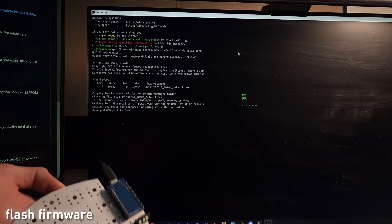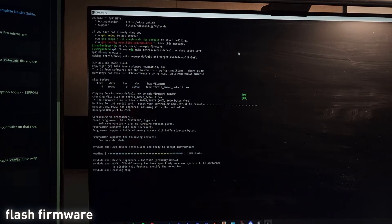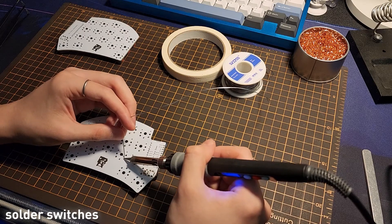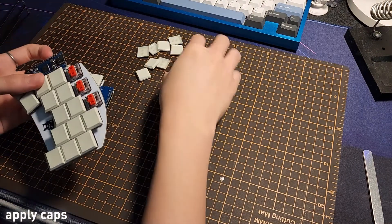Then flash the firmware into each microcontroller with the designated code. Solder the switches, which are lubed with Krytox 205g0. Apply the rubber feet and the keycaps, and then it's done.